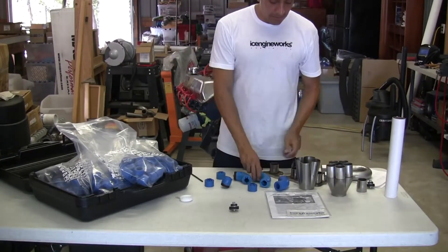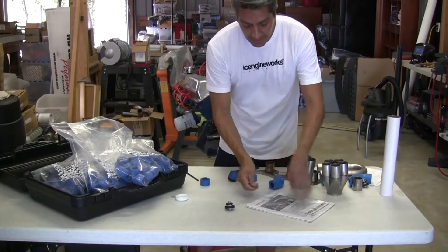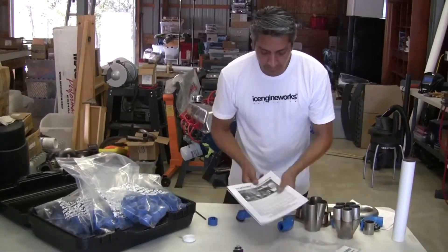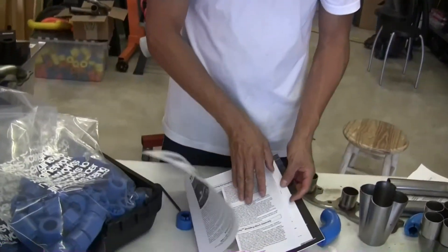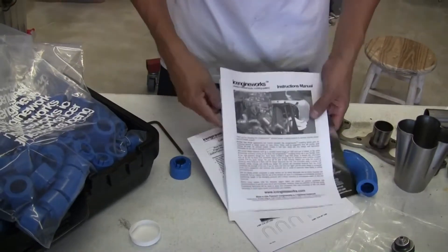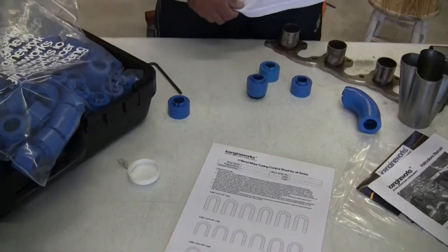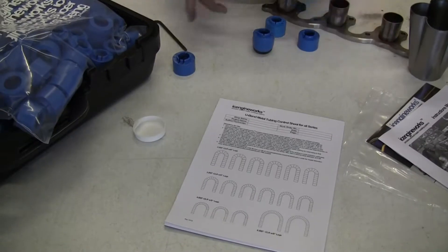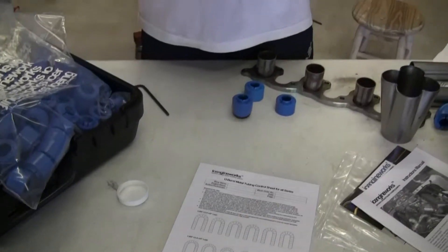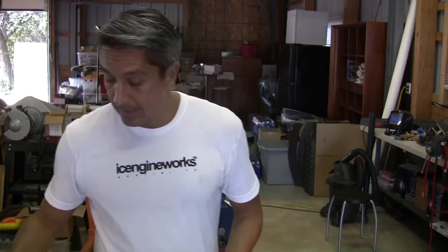As we move along and create an assembly we're happy with, we start generating information that is extremely useful to reproduce it in metal. The instructions include a detailed explanation of each step. One of the key things included is what we call our control sheets. This document becomes really the whole key to your design, allowing you to record all the information necessary not only to reproduce it in metal but also to give it a cost and value.